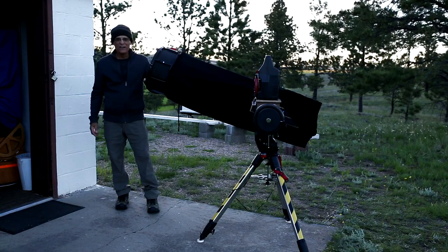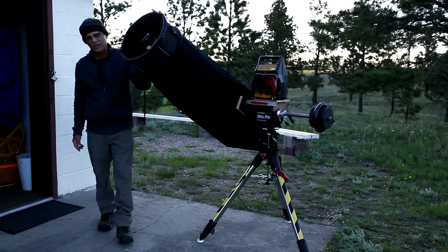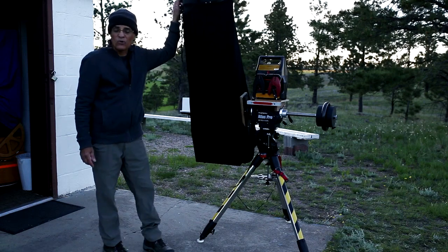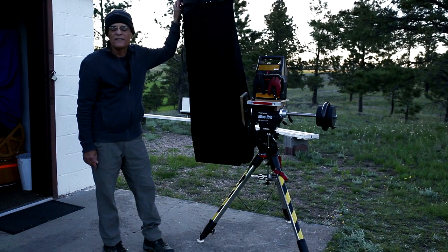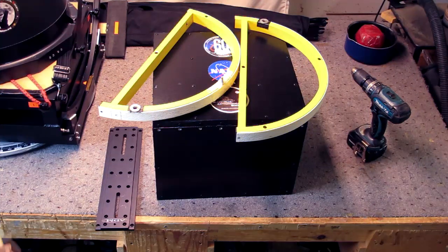You may be wondering, what in tarnation does he have on that mount? Well, this is an Explorer Scientific ultra-lightweight Dobsonian telescope that has been modified to attach to an Orion Atlas Pro AzEQ - the result of an idea that I had three days ago. Check it out. Welcome, once again, to Dakota Starry Nights.